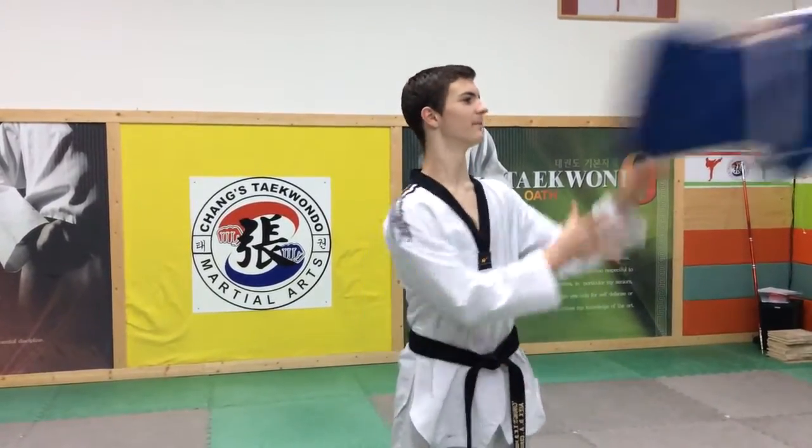Hi, I'm instructor Alex with Chang's Taekwondo and today I'm going to show you how to tie your chest guard.